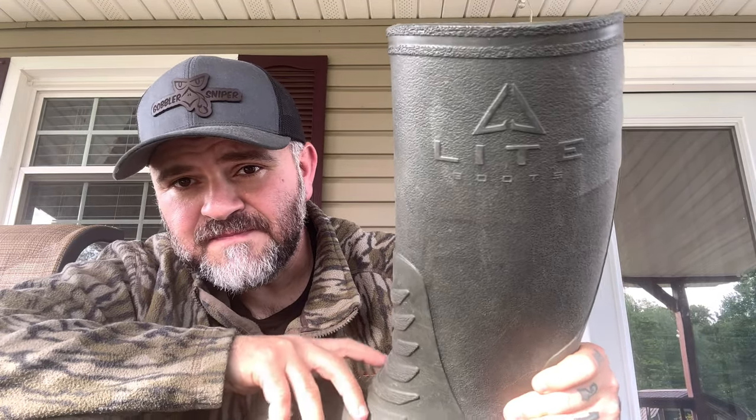Now that turkey season is over, for me anyway, I want to do a review on this boot. This is called Lite Boots. I wanted to wait until the season was out, wear this boot through the season, and kind of give you my thoughts on it.